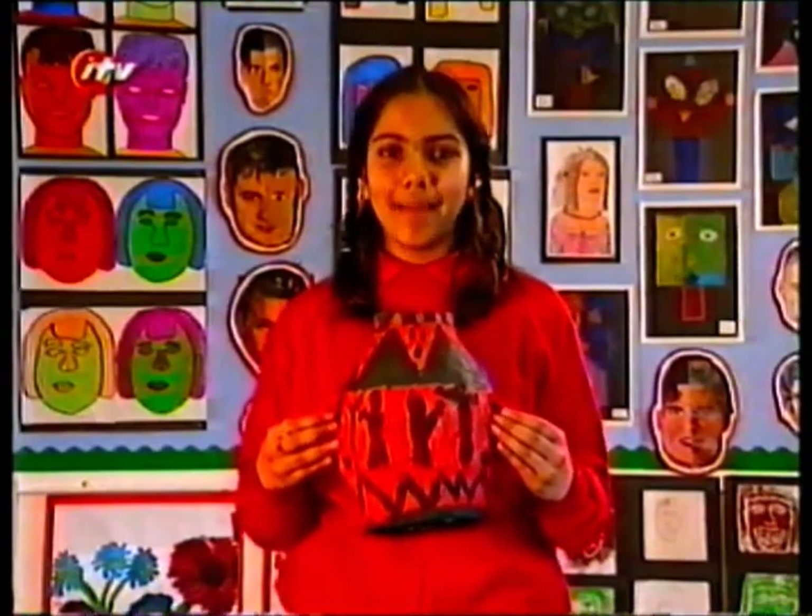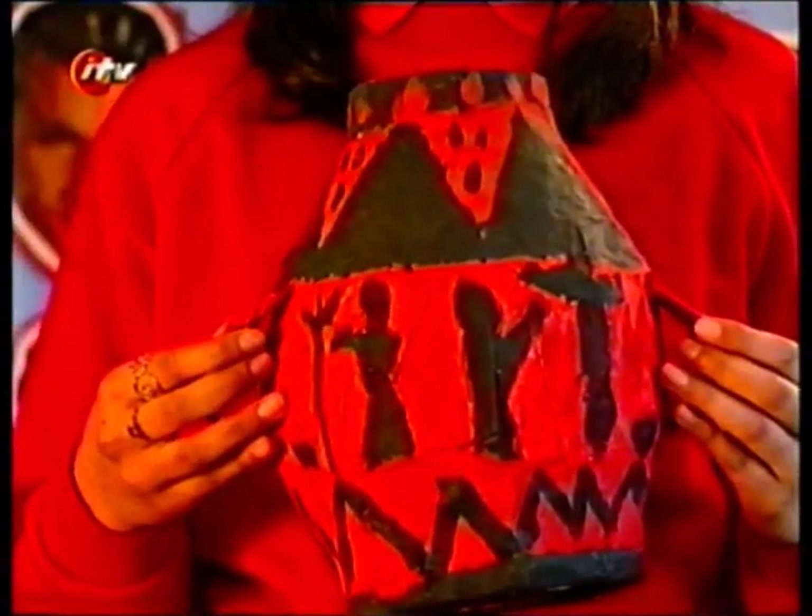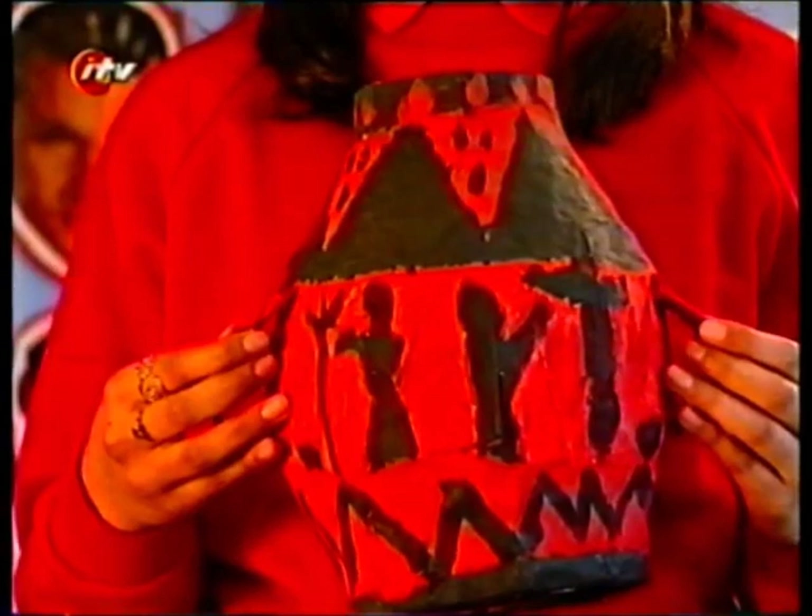Hi, I'm Preeta. I made this grey cone using papier-mâché and a balloon. I painted it using authentic colours and patterns.